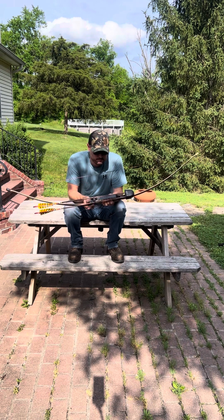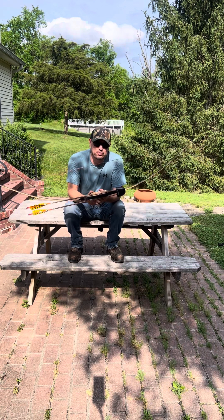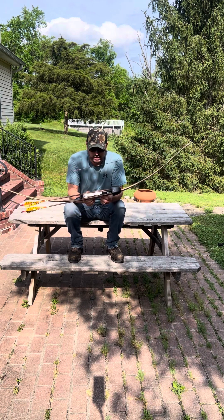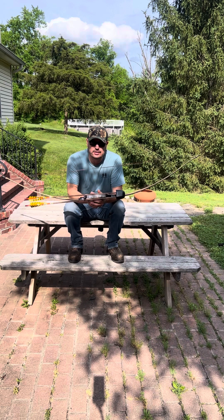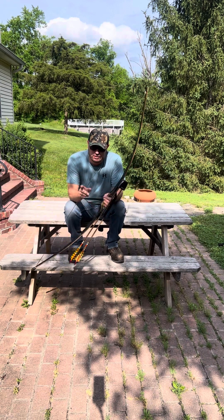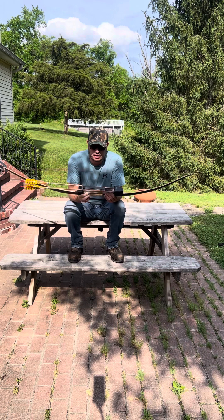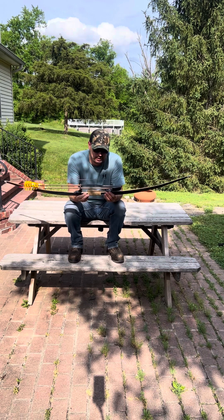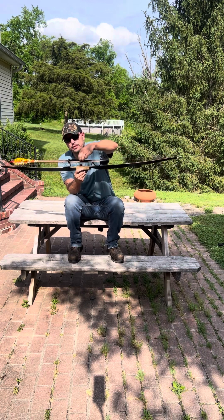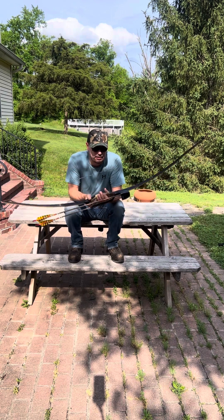The bow shoots good but it has a ton of hand shock. I didn't notice how much hand shock it had when it was my primary bow, until I got my Black Widow longbow and picked this up one day — oh my gosh, this thing has a crap ton of hand shock. I have done some things to make it better. I made the brace height longer — I'm at about eight and a quarter inches. I always shoot with the quiver, and I actually taped a piece of metal on the bottom side here to give it a little more weight to help with the hand shock, and it did help a lot.